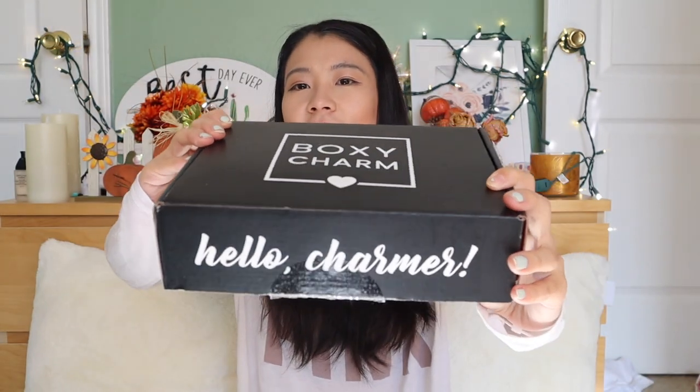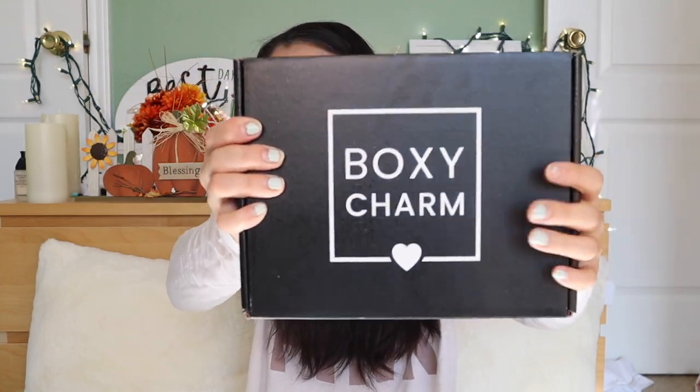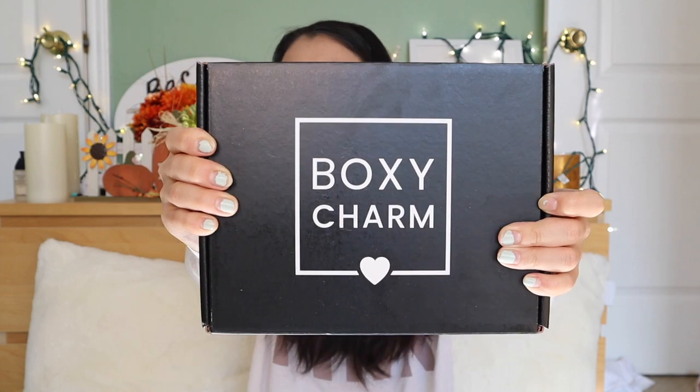I'm so excited. They increased the price a little bit — it used to be $21, right now it's $25. But supposedly you're going to receive better products, more skincare and makeup products. We use skincare every single day and it's very important, but I don't put on makeup every day. Alright, let's open this box.